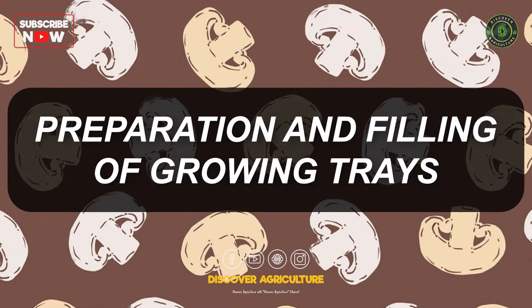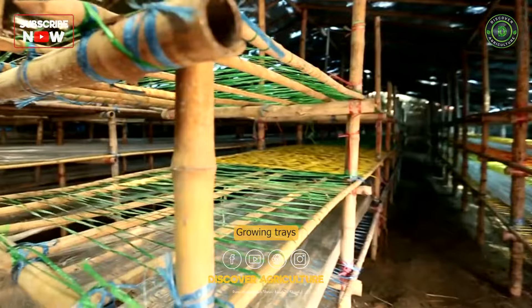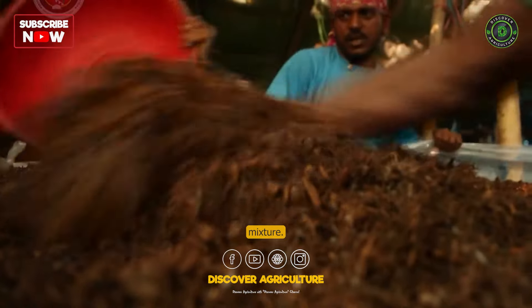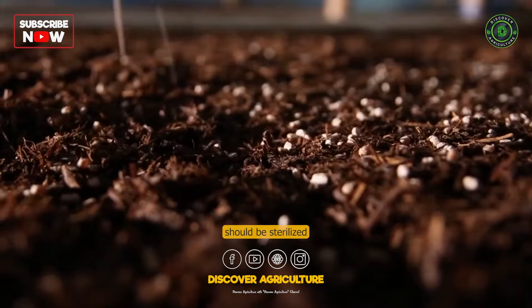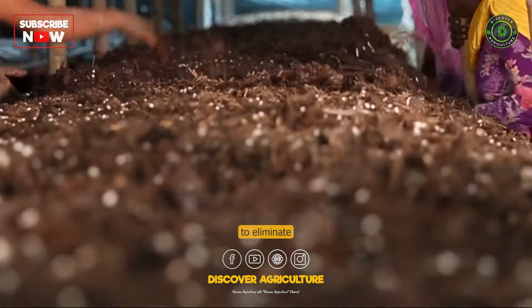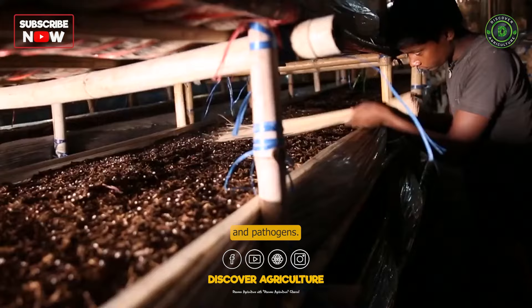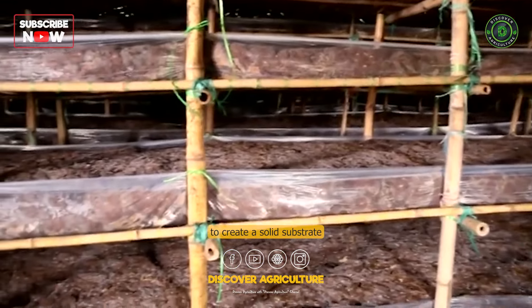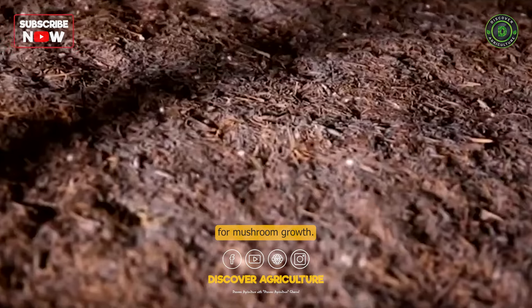Growing trays or beds are filled with a compost-spawn mixture. The trays should be sterilized or pasteurized to eliminate potential competitors and pathogens. The compost is spread evenly and compacted to create a solid substrate for mushroom growth.